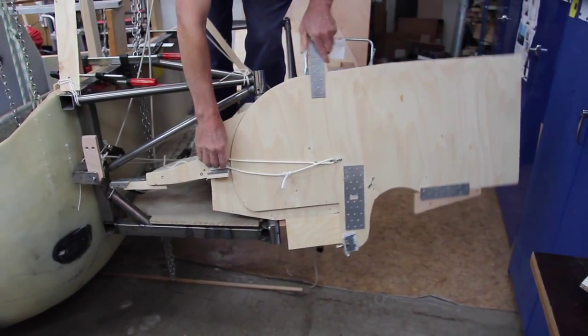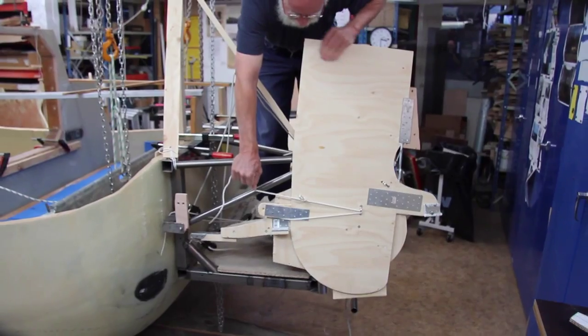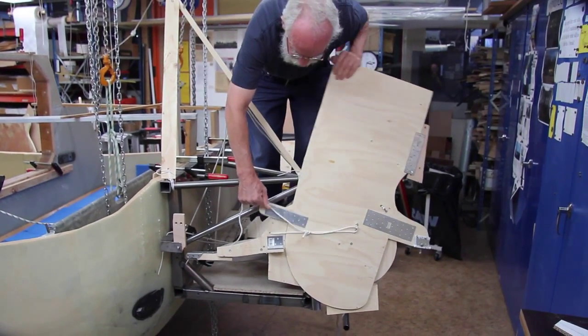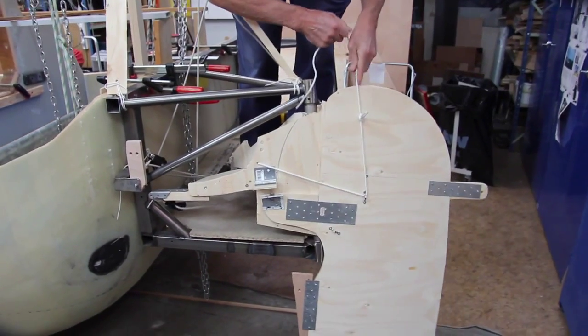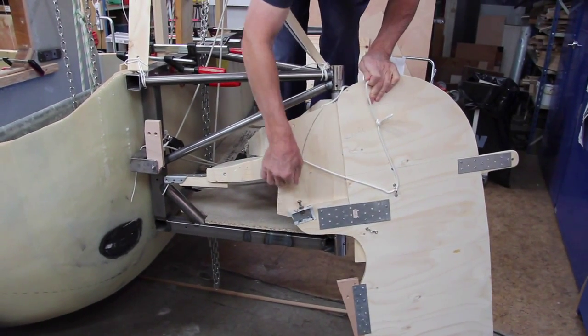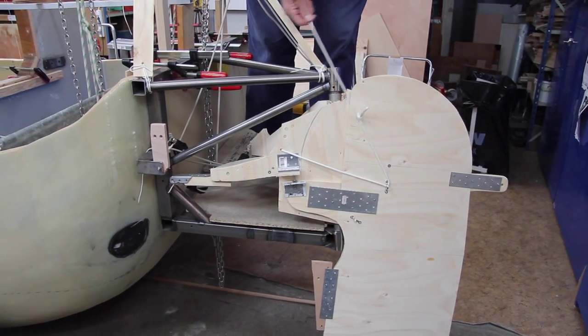And to get up the rudder, I just pull on this thing. I can tie it up here, and here I adjust this thing — with this screw — how much balance I want on the rudder, so that I don't get oversteering.